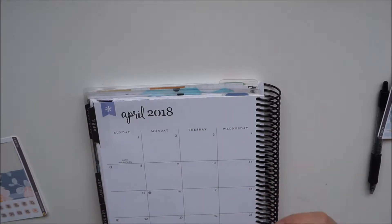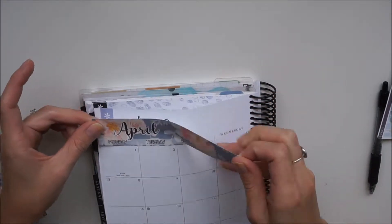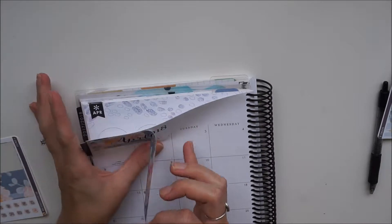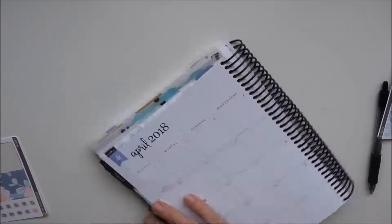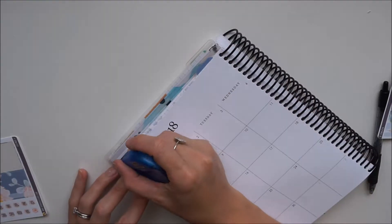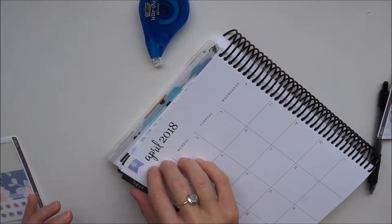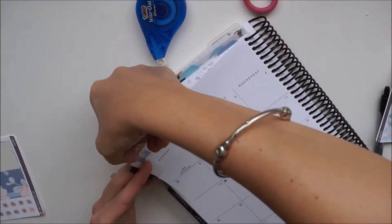I'm just going to start by taking the decorative top box and trying to line it up. I struggle with this because with the neutral there are no lines to follow, so you just have to sort of put it down and see how you go. I'm going to white out that flag because it does come through on the top there, and then I'm just going to trim it because I went a little overboard.